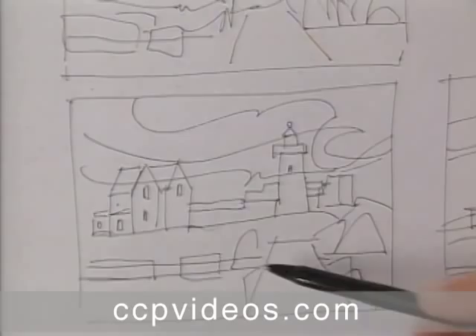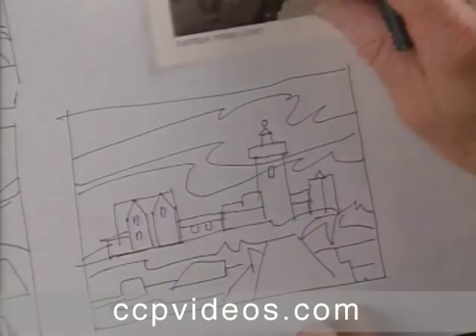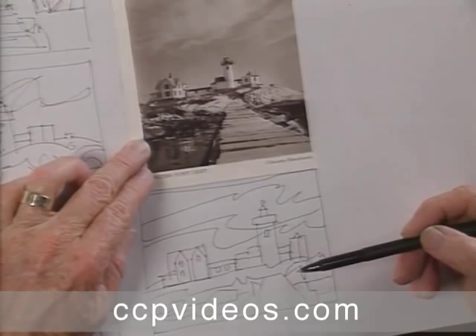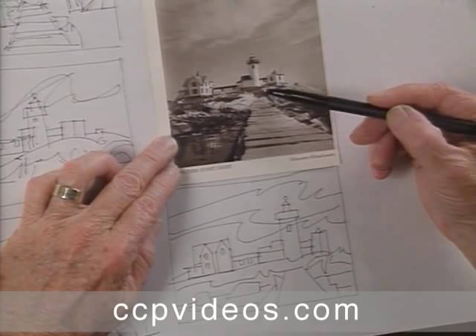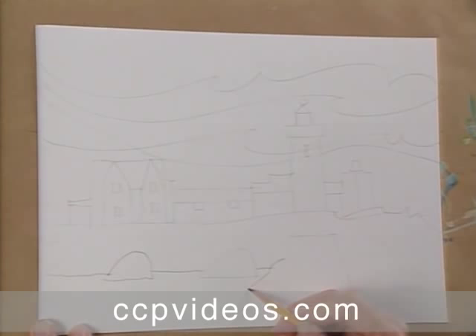The fourth one is still simpler, reduced to very basic shapes. And the last one is the one I'm going to put on the paper to paint. If I look at the original subject matter and compare it with this, all the shapes are about the same but have been extremely simplified. In transferring this final sketch to the piece of watercolor paper, I'm making the drawing very much like my original finished simplified drawing.